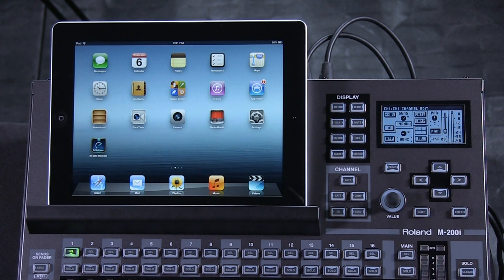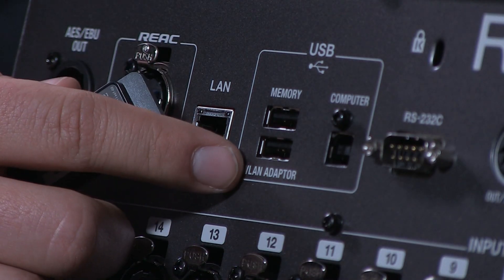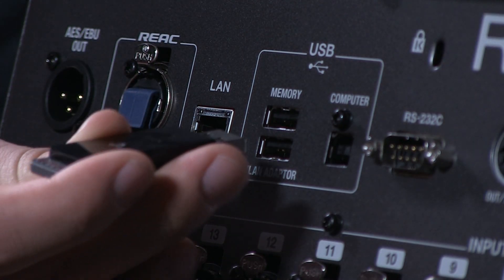Here's how you connect your iPad to your M200i using the Roland Wireless Connect. First step, put the Wireless Connect into the back of the M200i in the WLAN adapter.